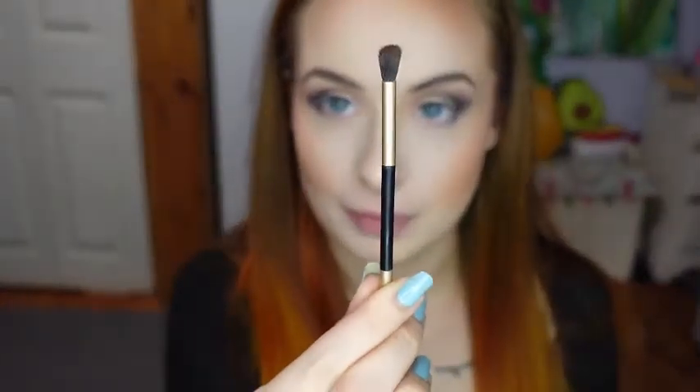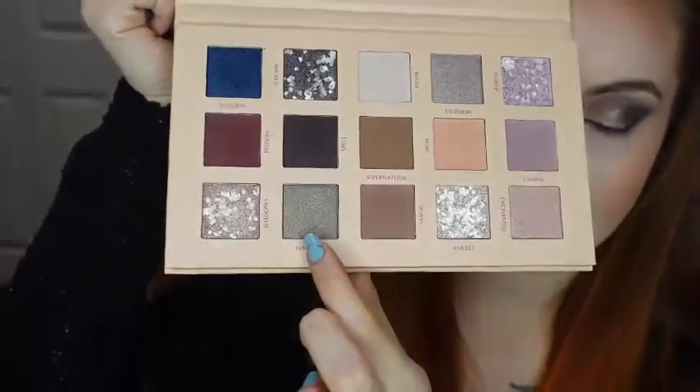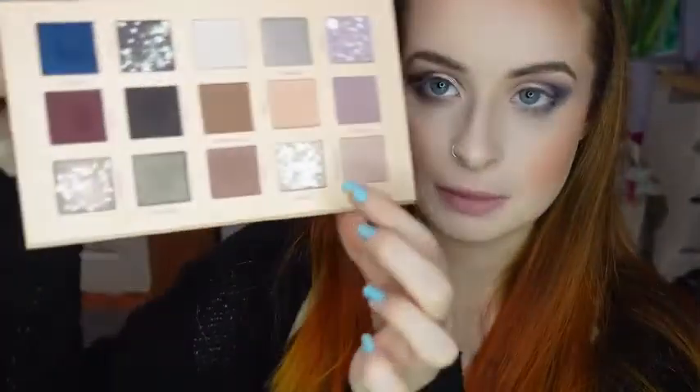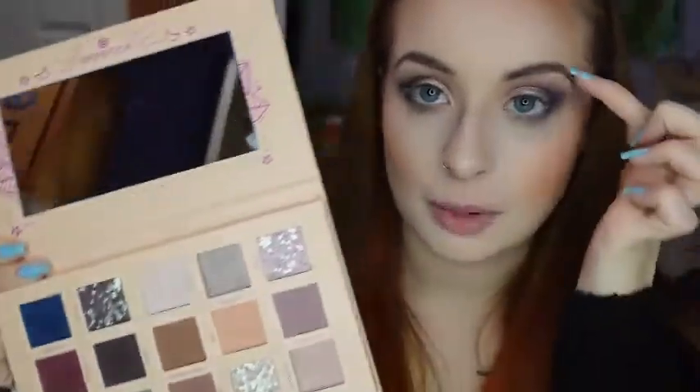Now with this small Makeup Revolution brush, I'm going to use the shade Haunted on my lower lash line. Now with the smaller side of this Urban Decay brush that came with the Stoned Vibes palette, I'm going to be taking the shade Amulet on my inner corner. And then I'm going to put the shade Ritual on my brow bone.